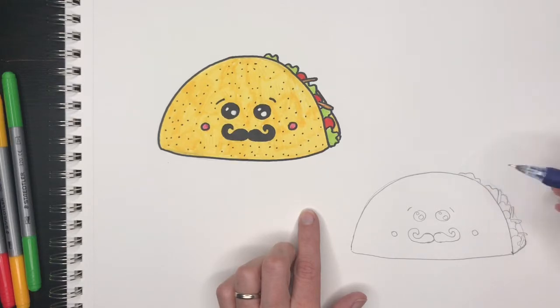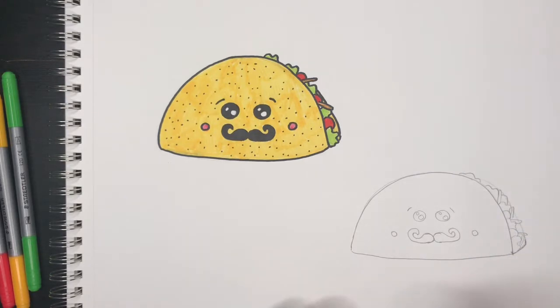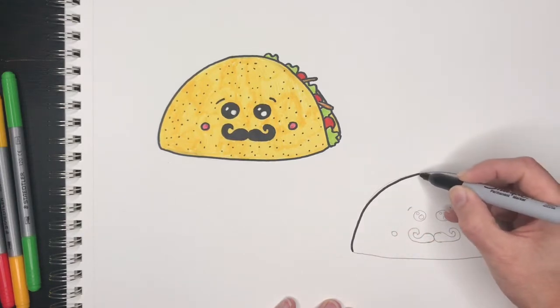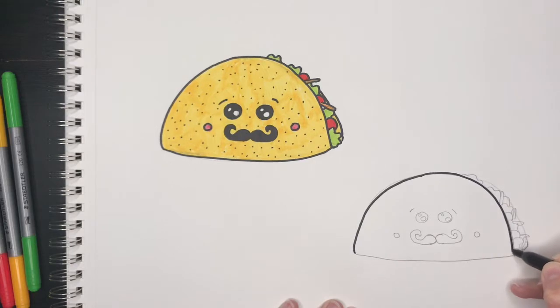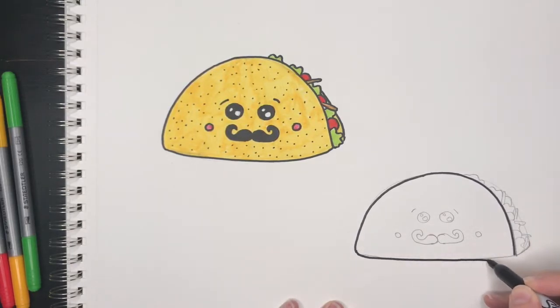Some more cheese, a piece of tomato, and some more lettuce, with a little piece of lettuce sticking out. The next thing I'm going to do is outline my taco — I'm going to take a sharpie and go over all of the lines I've already drawn, and then move on to coloring. Go ahead and outline yours while I go straight to coloring.